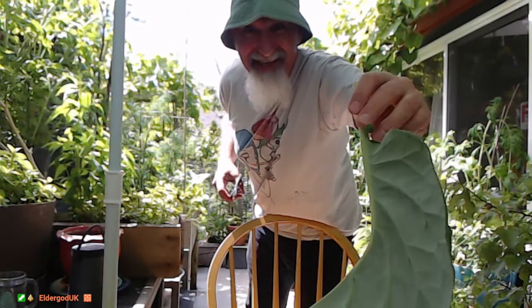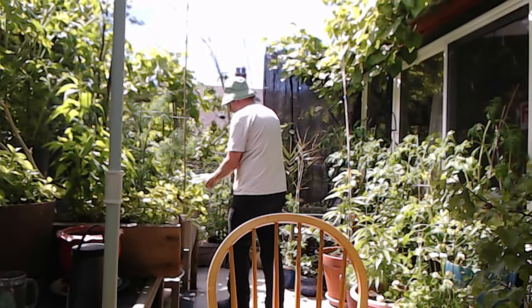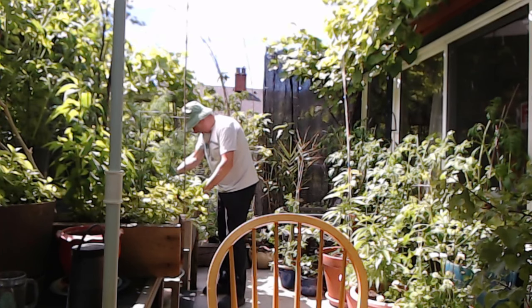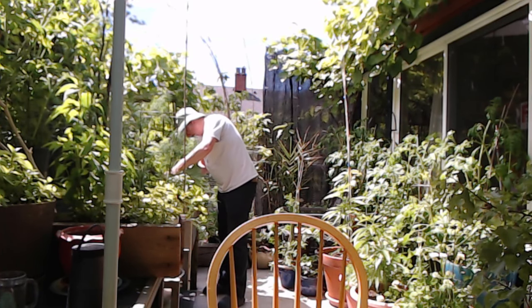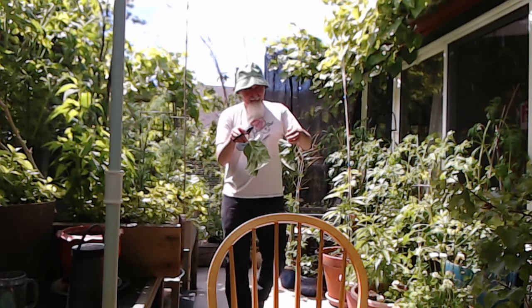Colored green. You thought the one I ate was big — look at this one. Two more.